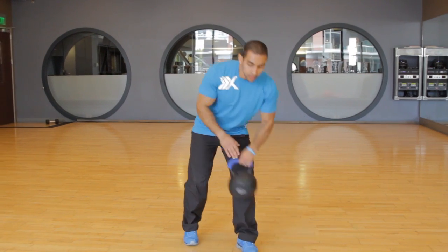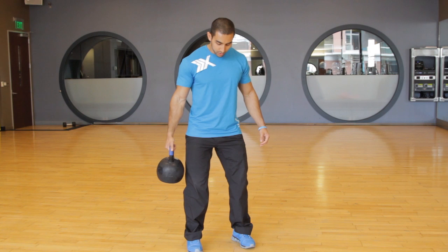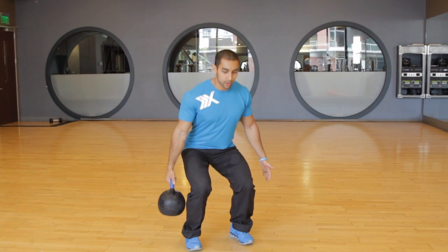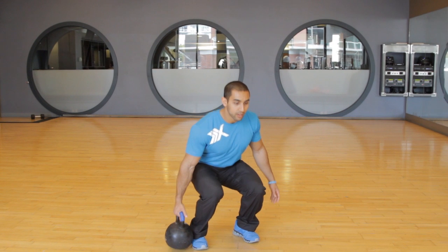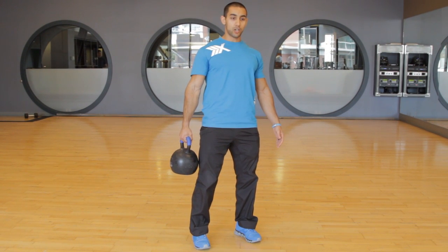I'm going to show you a strength exercise first that you can do. This is called the suitcase deadlift. You're going to start with your feet shoulder width apart. You're going to have the kettlebell in one hand like a suitcase, and you're going to try to sit straight down to the height of a chair. If you want, you can even go all the way to the floor if you have the range of motion — set it down and then pick it up. The key is getting full hip extension at the top.